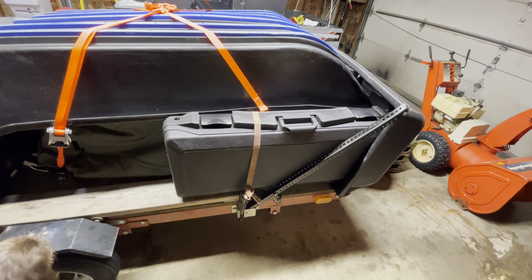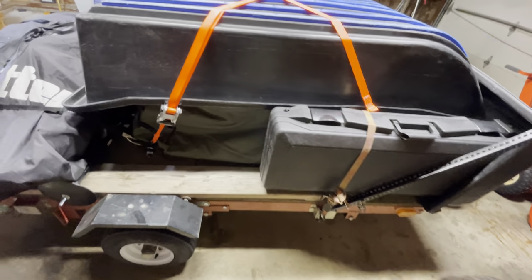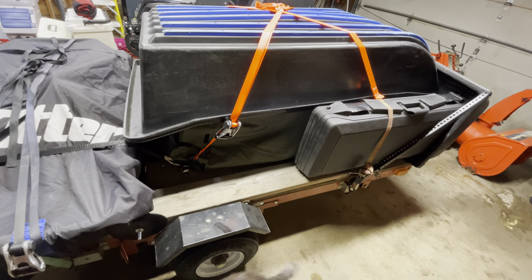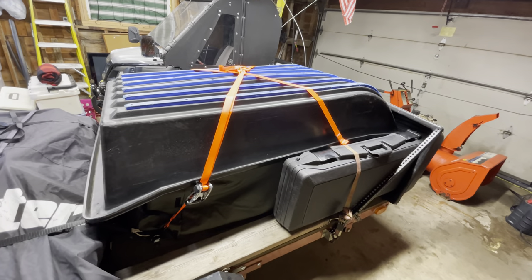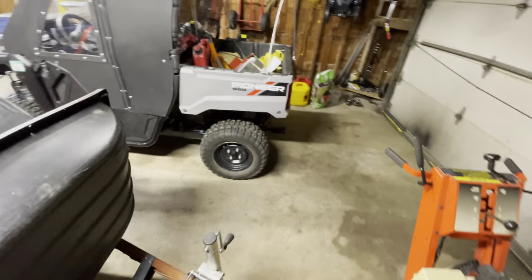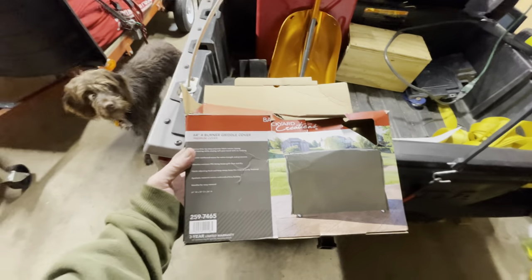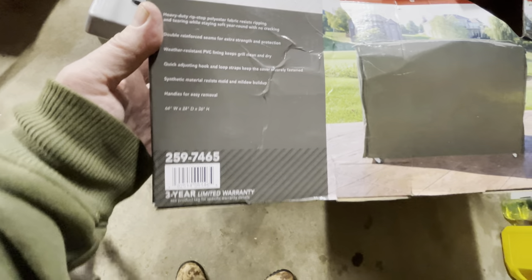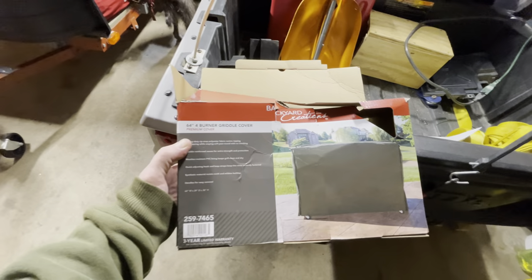The two snow dog sleds are winched down on top of that. I put tie downs on here — I put them extremely close to the machine, the snow dog, so that the winching with the tie downs wouldn't interfere with my cover. I bought a cover from Menards — here's the cover in case you want to buy it. It's Backyard Creations, number 259746.